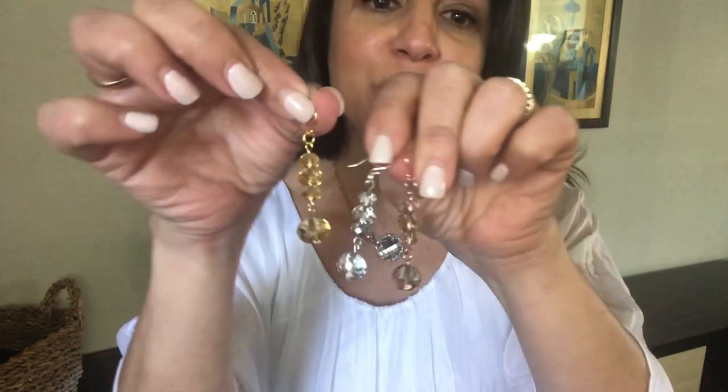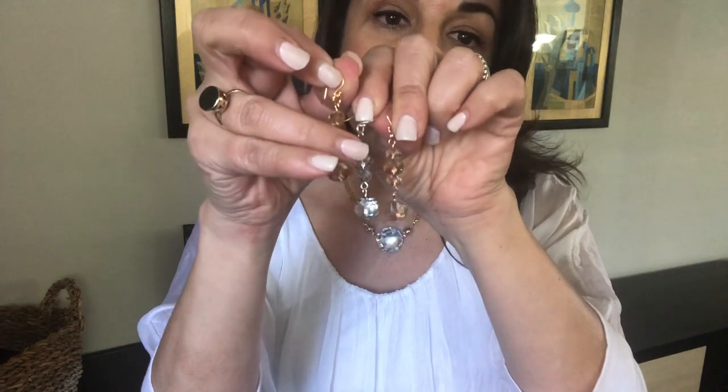Hi everyone, it's Maria Nicola with the 10-way necklace. In this video I'm showing you the golden, the platinum, and the champagne long earring and what they can do.